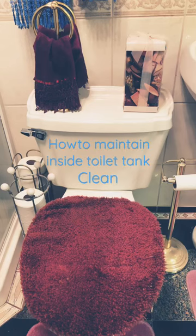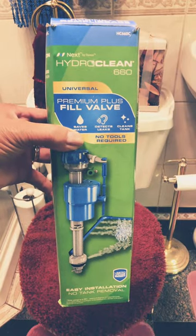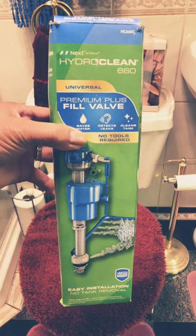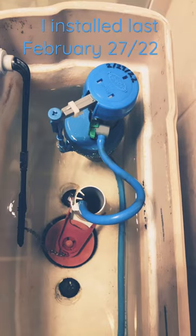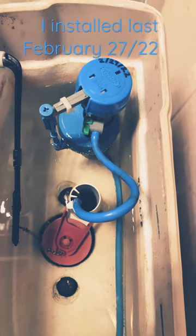How to maintain inside toilet tank cleaning. I use Hydroclean 660 universal premium plus fill valve. I installed it last February 27, 2022.